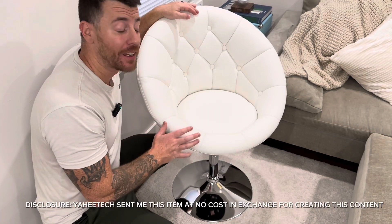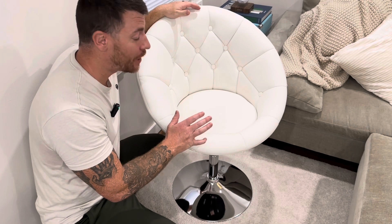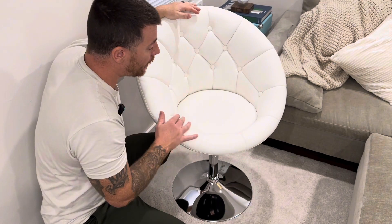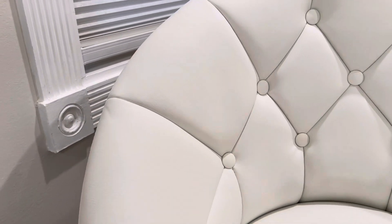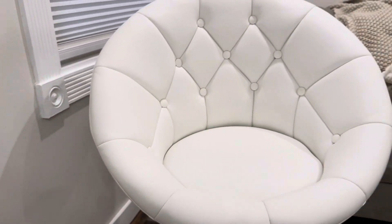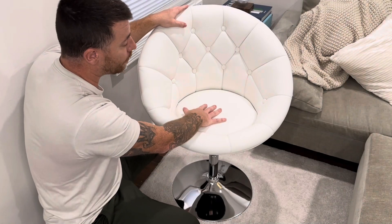We're taking a look at the Yahitech vanity swivel chair here. The seat is made from a synthetic leather and has a beautiful button pattern stitched throughout. The stitching looks really nice, the fabric feels very soft, and the cushion itself is actually really comfortable as well.